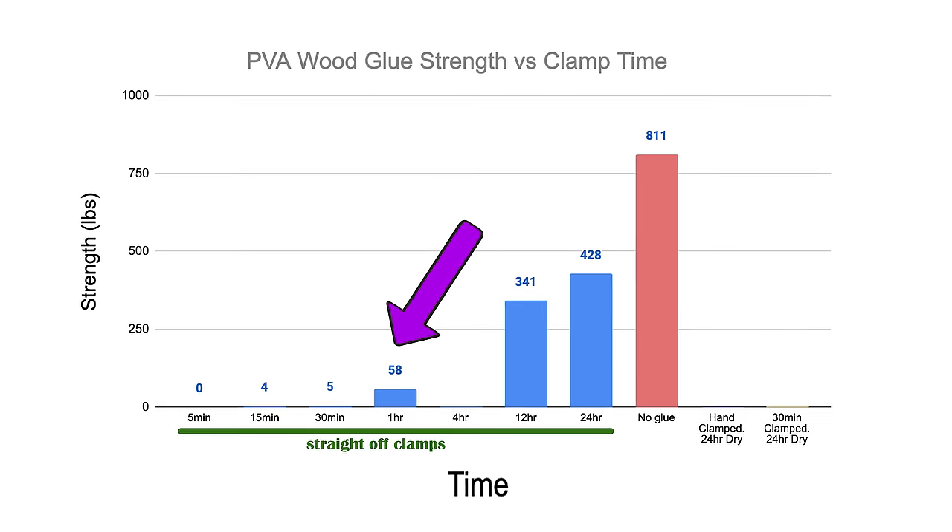Up next is the one-hour clamp time. This took an average of 58 pounds to break and they all broke at the glue line. But the next test is far more interesting to me.